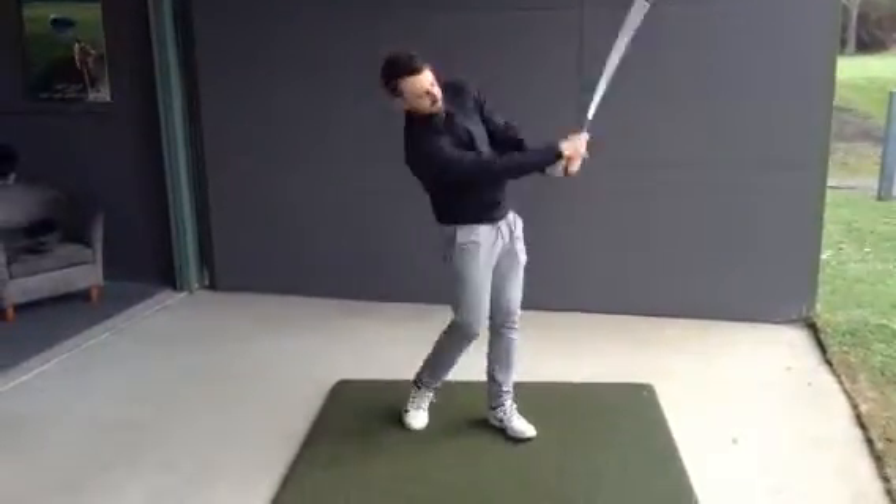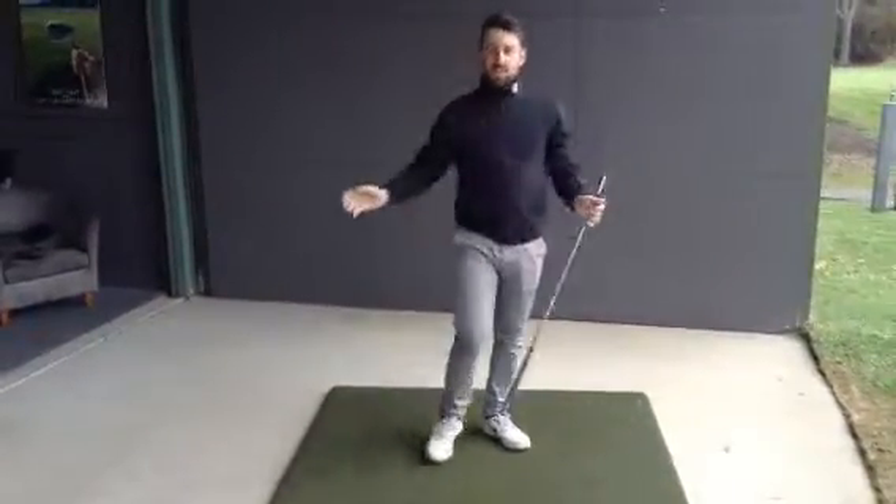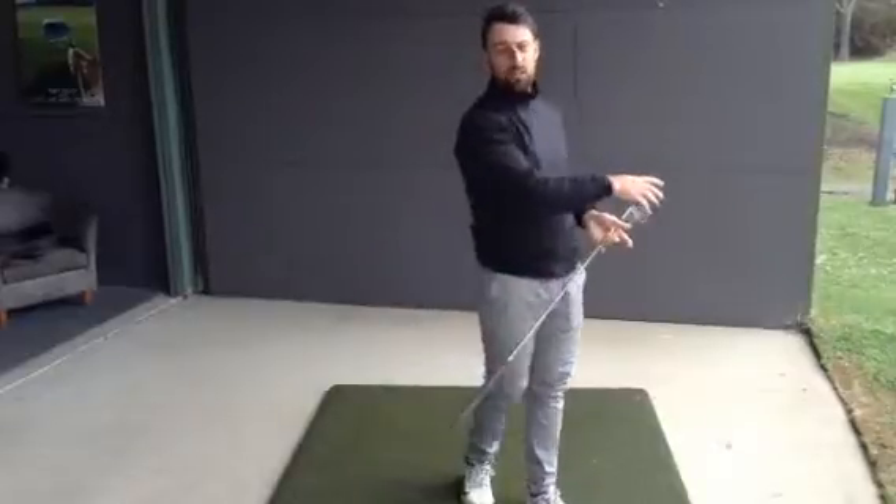I'm going to try and lift this one in the air. Did everyone see that? I hit the ground way before the ball. The ball actually rolled along the ground.